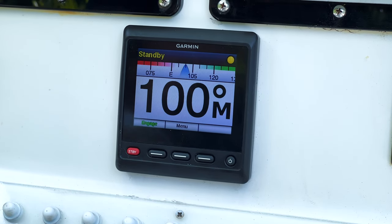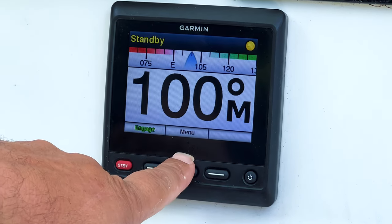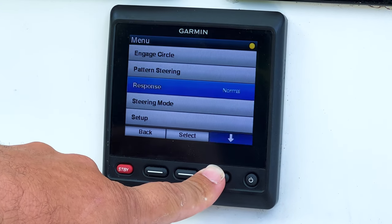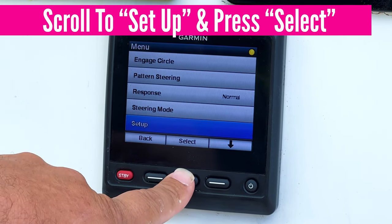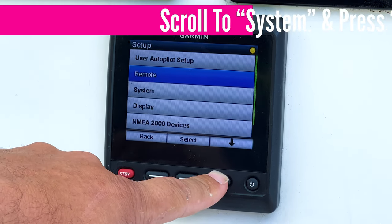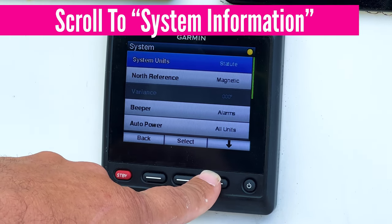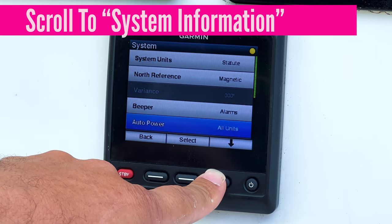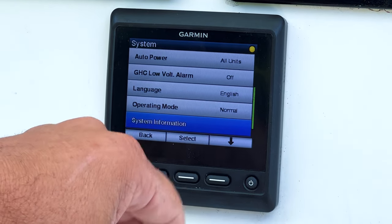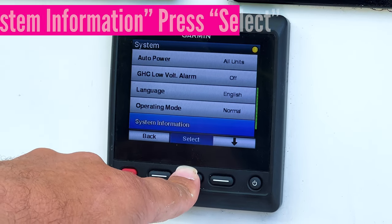All right guys, now we're on the boat. We've got our Garmin Autopilot powered up. Here are the steps: press Menu, go down to Setup and press Select, then scroll down to System and press Select. Now scroll down until you get to System Information — if you pass it, it'll loop back around, just keep hitting down. Press Select.